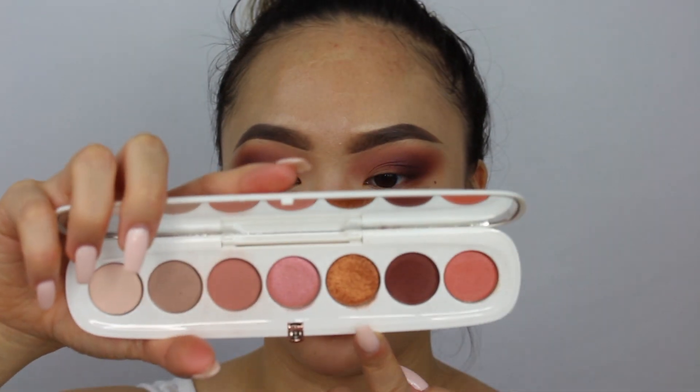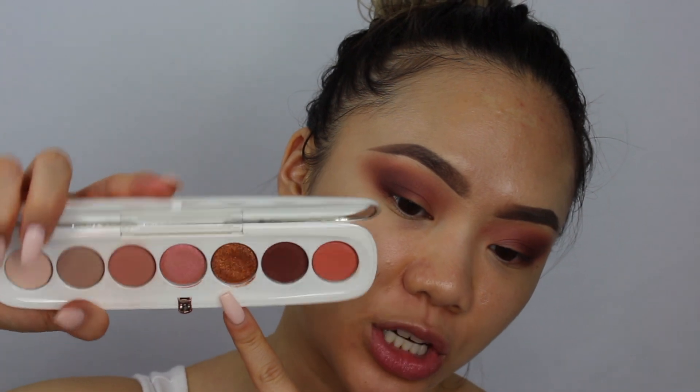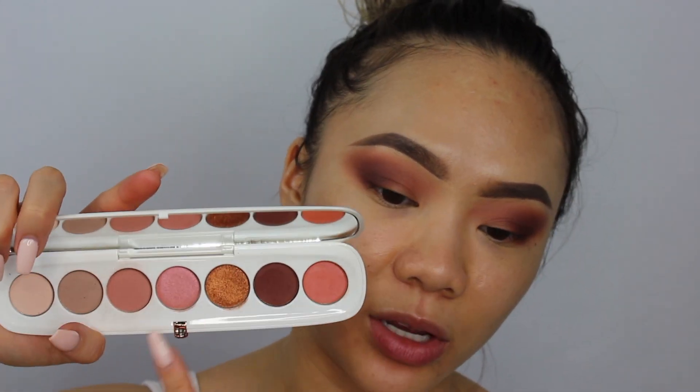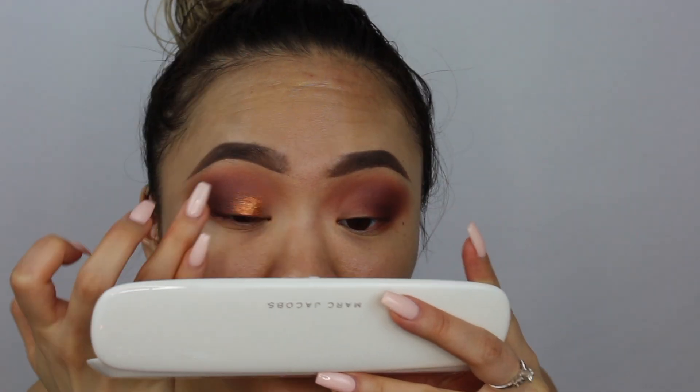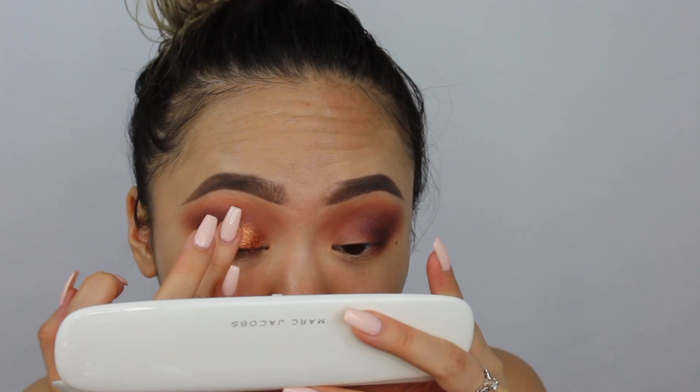I'm excited to use the shade Meet Ya — it looks like a very metallic orange-y bronze and it's going to be so pretty. I also want to use the shade next to it called She Said as an inner corner highlight. I'm spraying my Color Pop Amethyst Crystal Priming Spray on it. I decide to use my fingers to apply Meet Ya and the pigmentation just goes — wow.